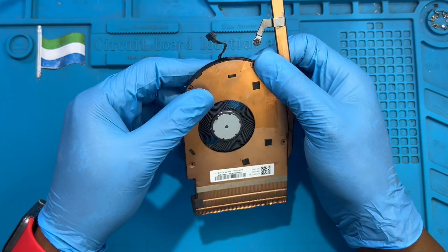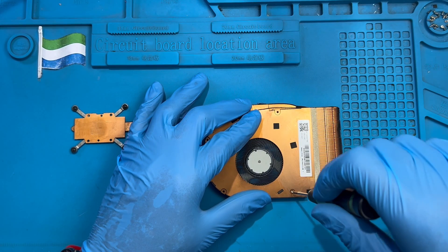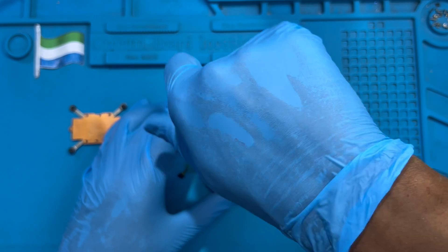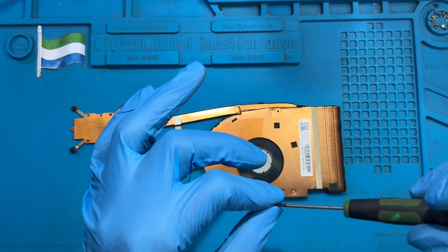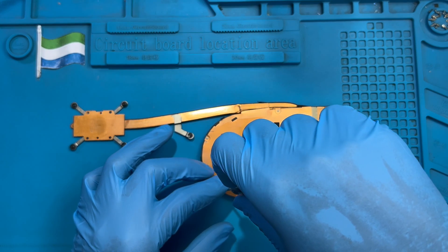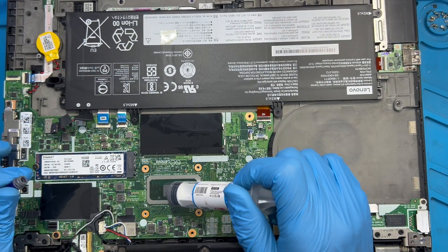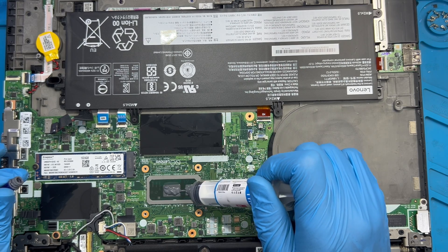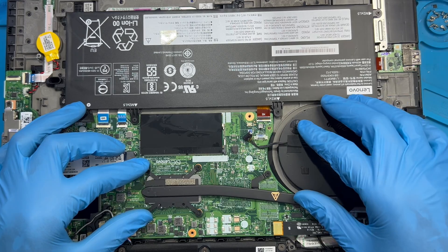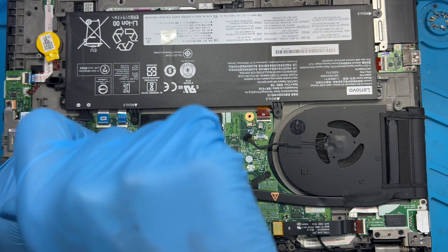Replace all the screws back — it takes a few minutes to put all the full screws back. Now you need to fix back the heat sink. Before you fix it, make sure you apply the thermal paste first — apply it softly like this, here also. Then put the heat sink back and replace all the screws — the first screw here and the other screw there, placing them very nicely.